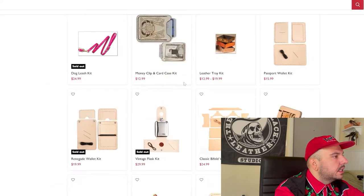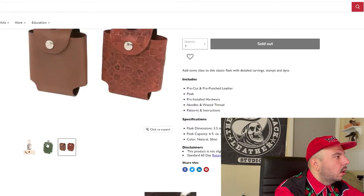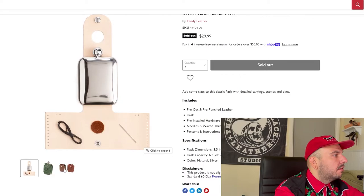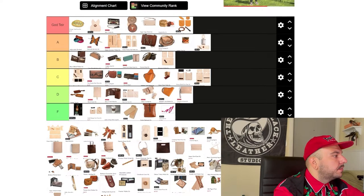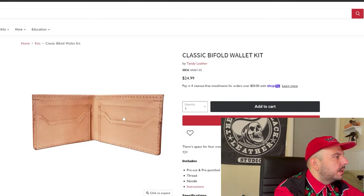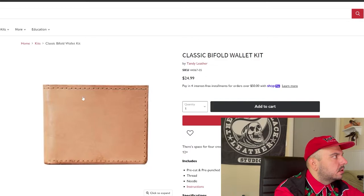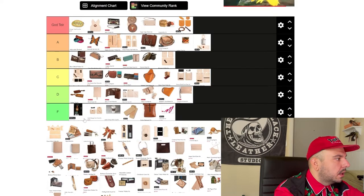Vintage flask kit — does this thing come with the actual flask? Holy shit, this thing comes with the flask! You could buy a flask at Tandy. This is badass — some galaxy brain stuff. I'm not even a drinker, but that's pretty cool. We're going A tier. Classic bi-fold wallet kit — I've used this to base my wallets off of, but this is like a must-do for all leather crafters. If you're going to buy a Tandy kit, the classic billfold is a must.